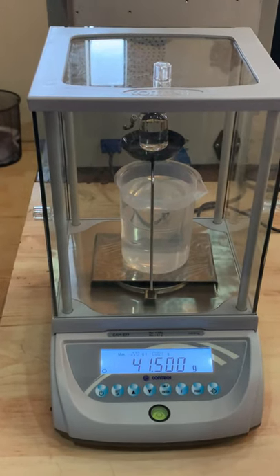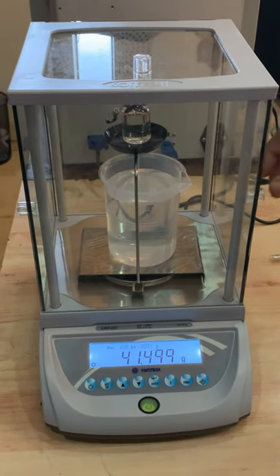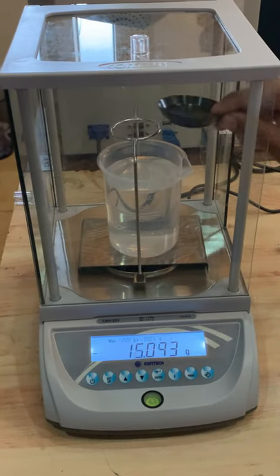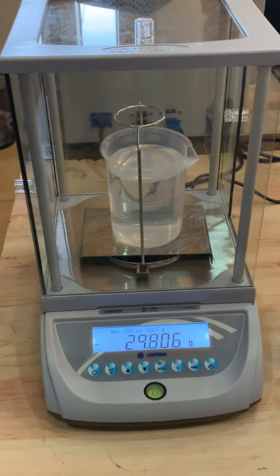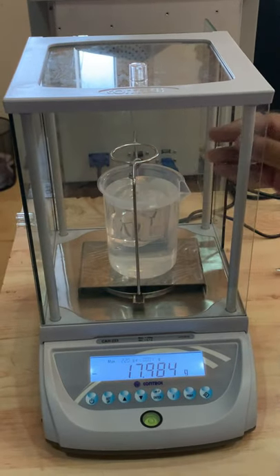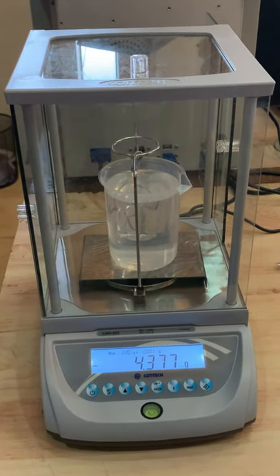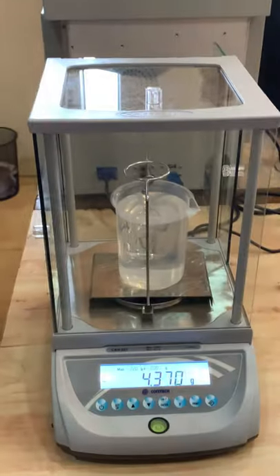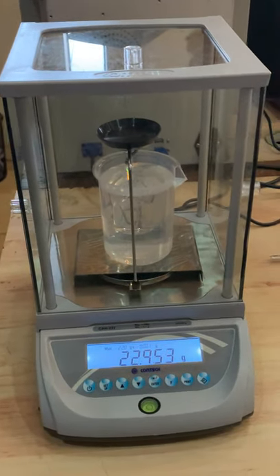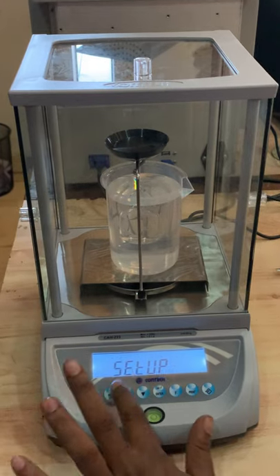Place the glass cube on the top pan and wait for the reading to be stable. Press setup and enter. Then hang the glass cube in the water pan and wait for stability. Press setup and enter.